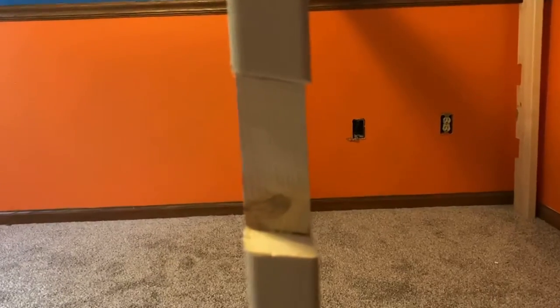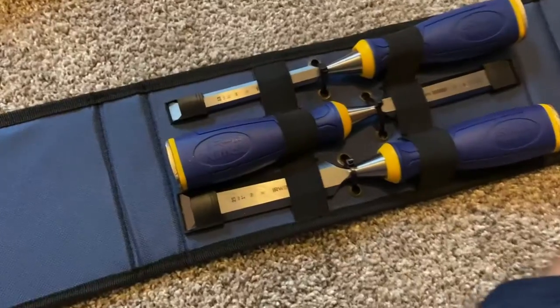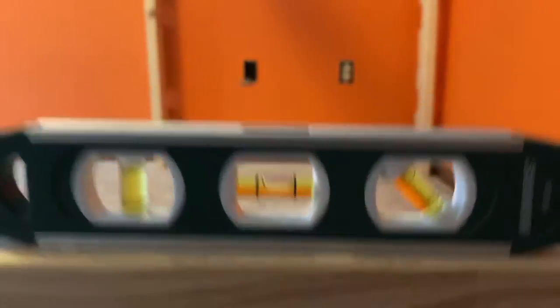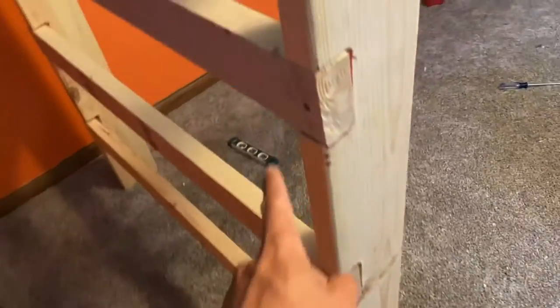Testing how well a two-by-four fits in this jigsaw hack. The cut came out straight. I took the chisels to square these up so the two-by-fours fit in nice and level. We now have the supporting two-by-fours in place for either the ladder or to support the legs.